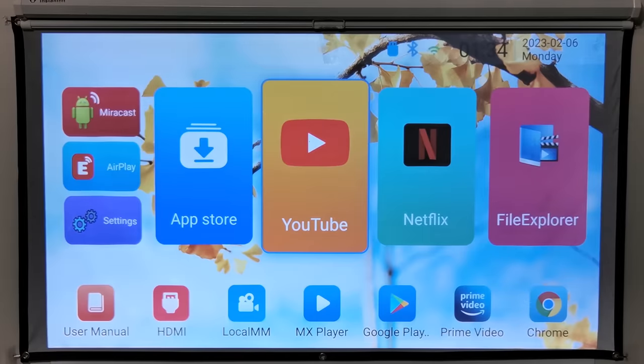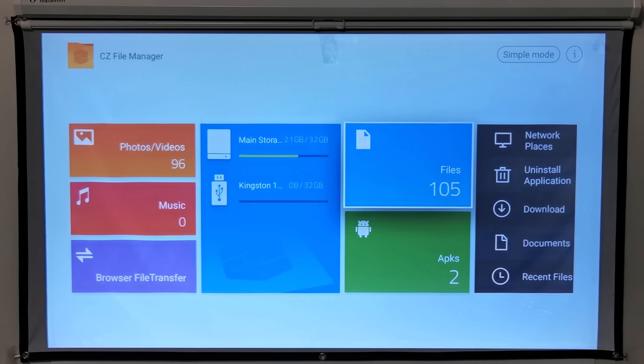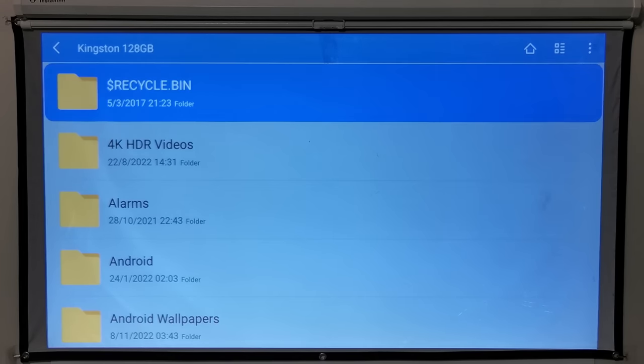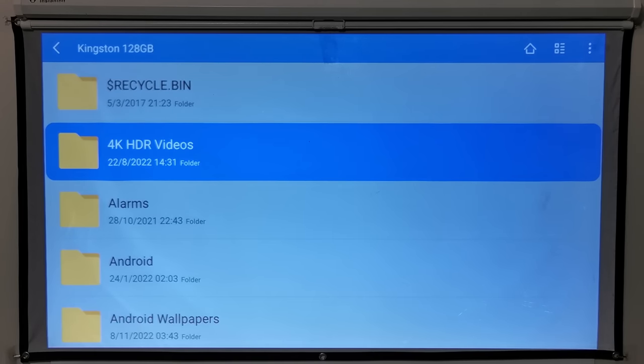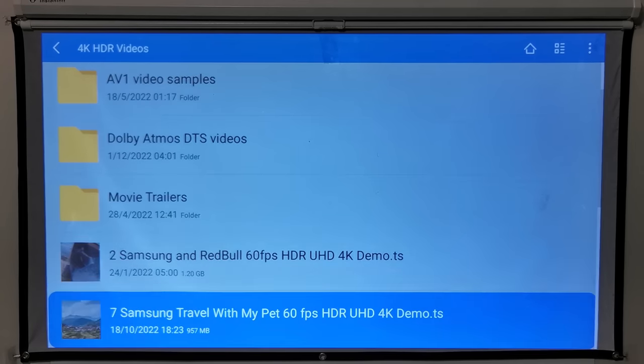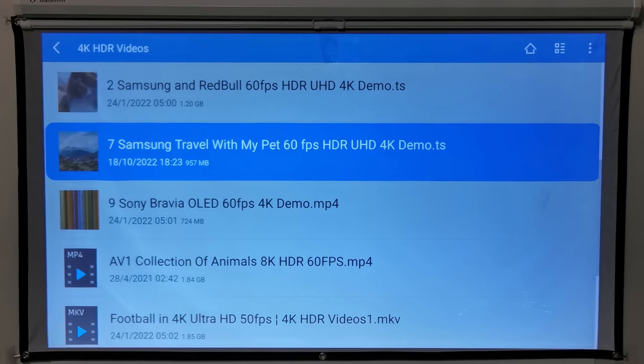One of the good things about this projector is that with its Android operating system, you can install any one of the popular media players such as VLC and MX Player and play 4K HDR videos, downscaling them to 1080p — with the exception of AV1 videos for which there are no decoders. Here is a look at the list of 4K HDR videos to check its display quality and smoothness of playback.